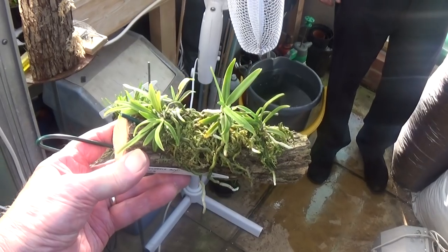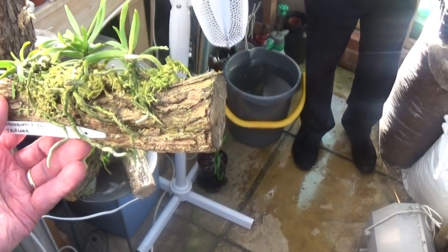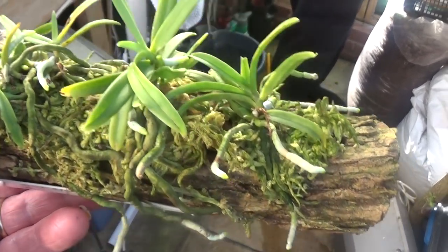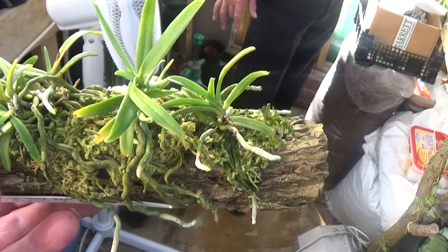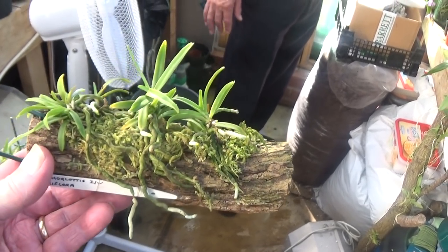The Trichoglottis triflora has a bit of moss underneath the plants, which is what I like — I don't like moss on top of the roots. That's doing very very nicely.